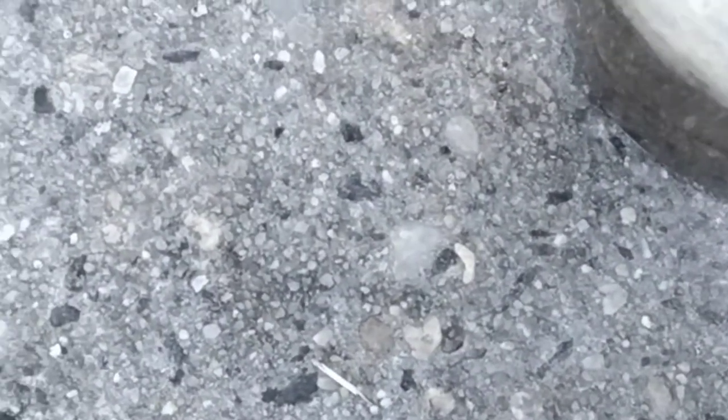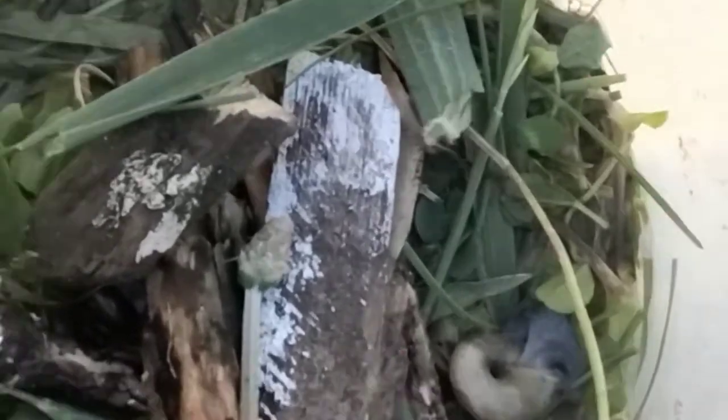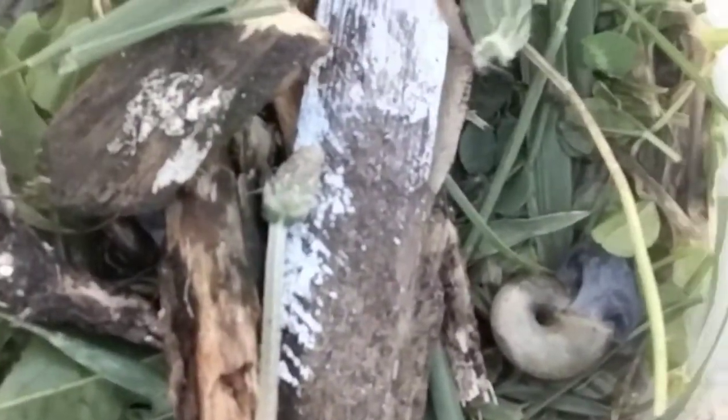Hello, this is the Badger. Today we will learn how to take care of Roly-Polys because nobody has pet Roly-Polys, and so I need to give you some information on the Roly-Polys.